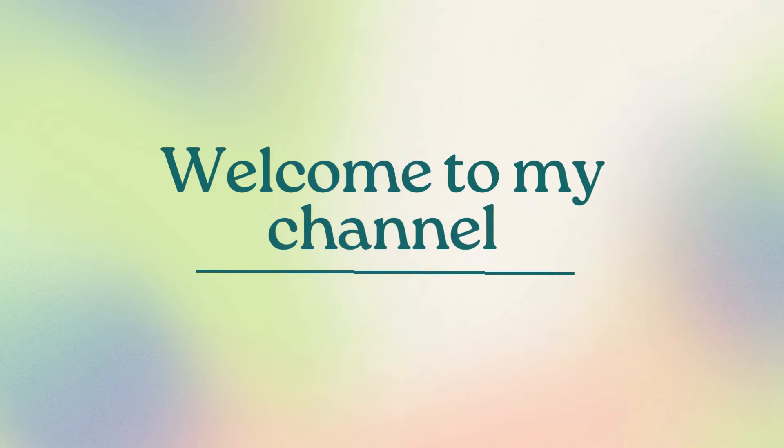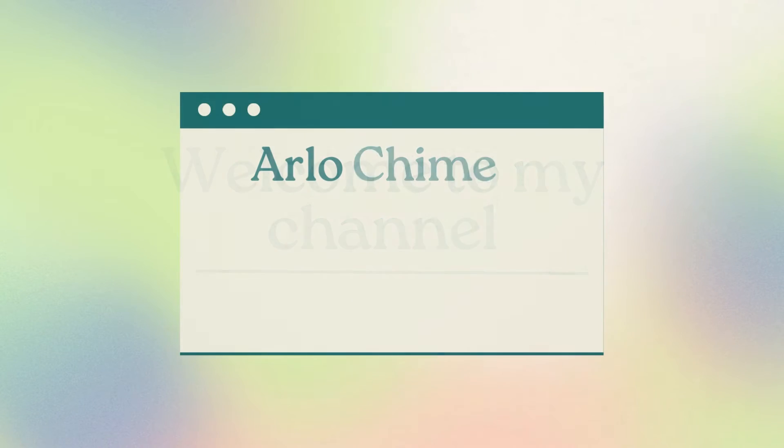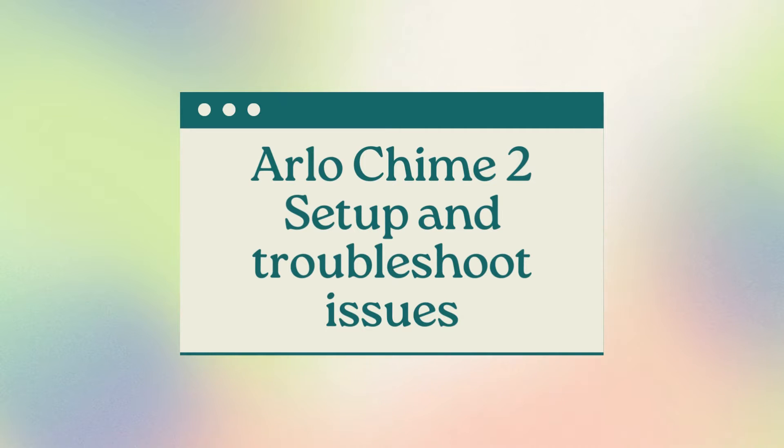Welcome to my channel. Arlo Chime 2 Setup and Troubleshoot Issues.